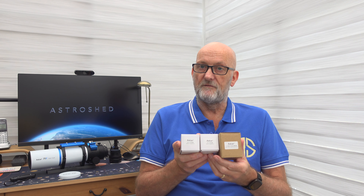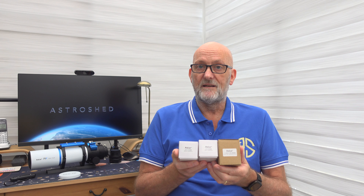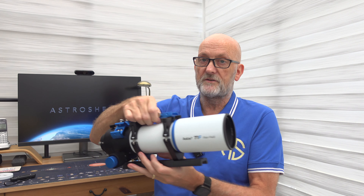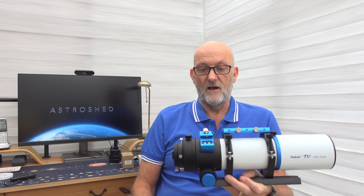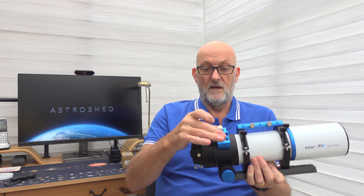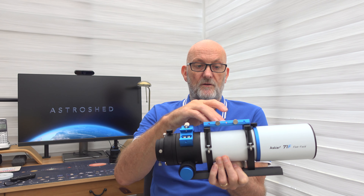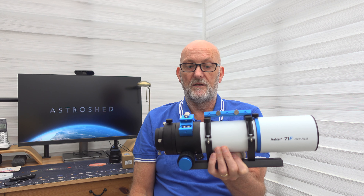It comes with accessories: an extension for imaging in two halves, ending in an M48 thread that screws straight into the back of the focuser. When using the reducer, you remove the larger of the two pieces and screw the reducer in, then the whole thing screws into the back. Without the reducer you have both pieces on the back, and at focus it's about 30mm before you reach focus.